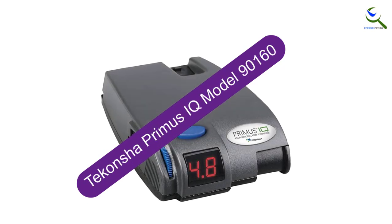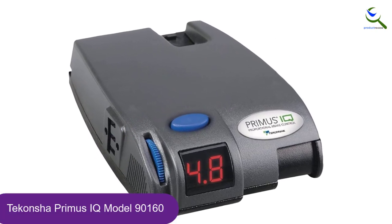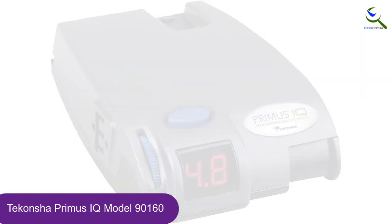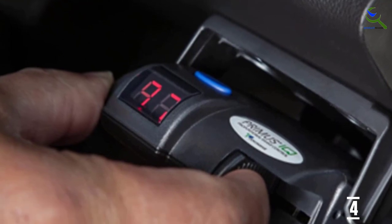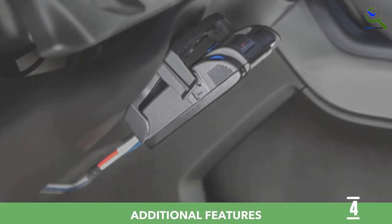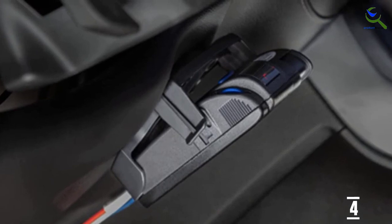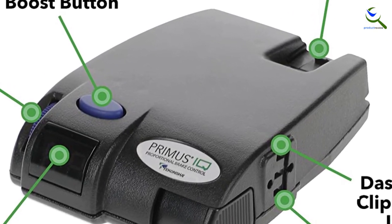Moving on at number 4, we have Takansha Primus IQ model 90160. The Takansha Primus IQ provides lots of functionality at an approachable price. This unit can control up to three axles and has a boost setting. There's a useful, if not comprehensive, LED readout. Among traditional aftermarket trailer brake controllers, it's also one of the easiest to install, literally snapping into place. There's also a detachable electric connector. The Primus also self-diagnoses on a regular basis and broadcasts any errors to the LED screen. However, for a product that promises ease of installation, not everything you need is included in the box. Vehicle-specific wiring harnesses cost extra and come separately from Takansha.